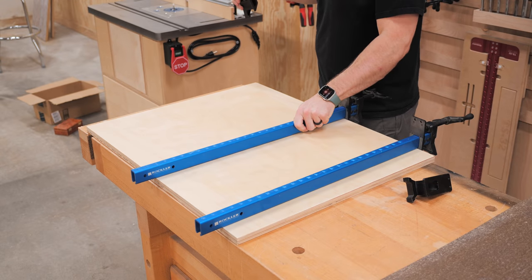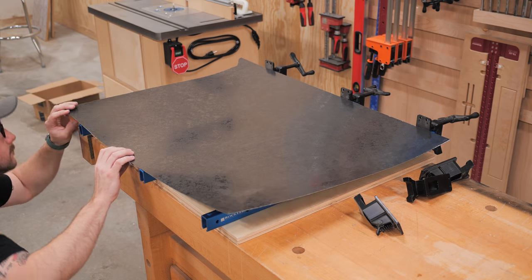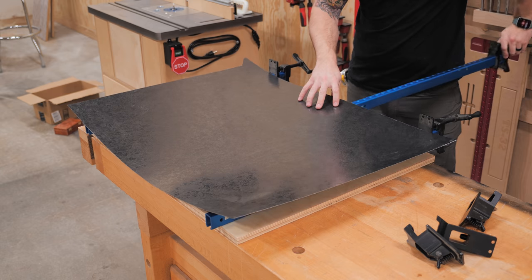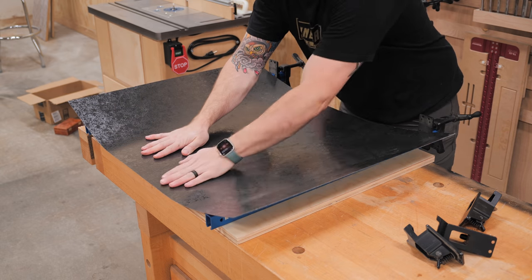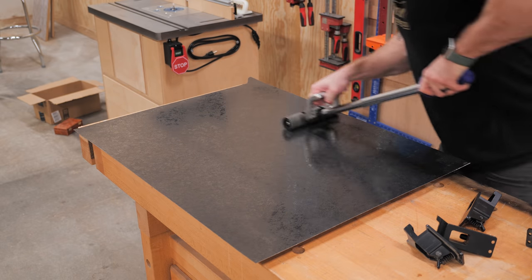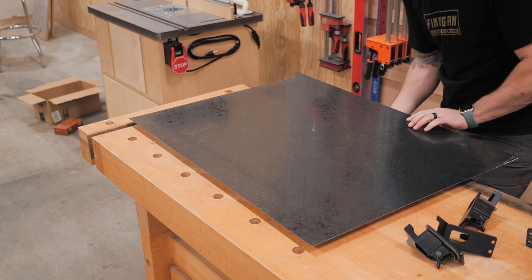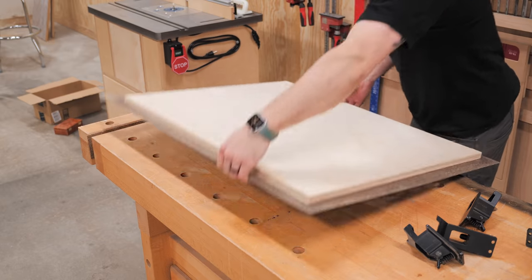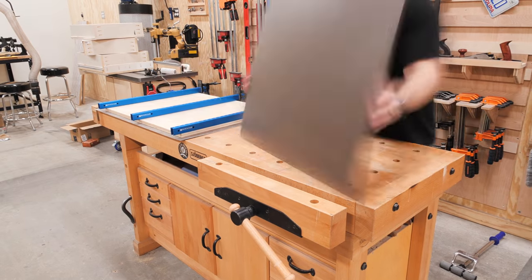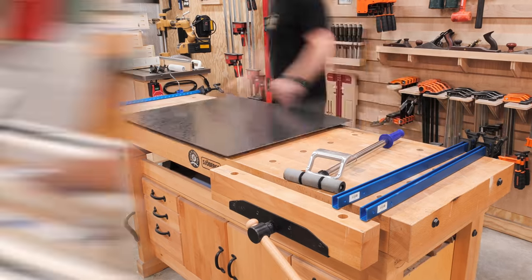Once the cement set up I added some aluminum clamps as spacers and got the laminate positioned above the base. It's important to get positioning exactly right before removing the spacers because as soon as the two pieces touch the contact cement bonds permanently. I had plenty of overhang on this first piece, so lining it up was easy. After removing the spacers I used a pressure roller to activate the contact cement. I repeated the process for the other side, using the clamps as spacers to get the positioning dialed in.